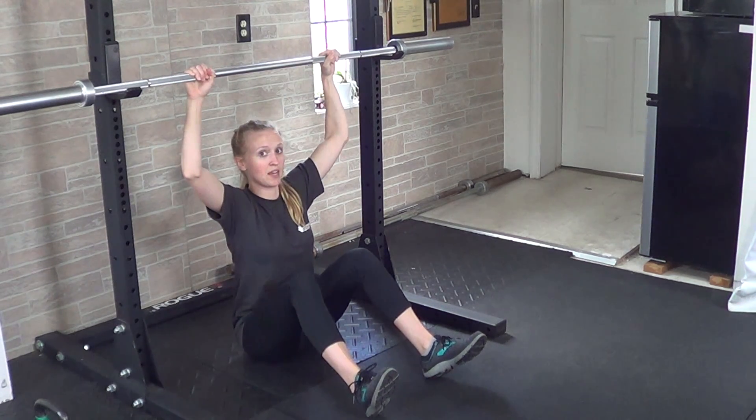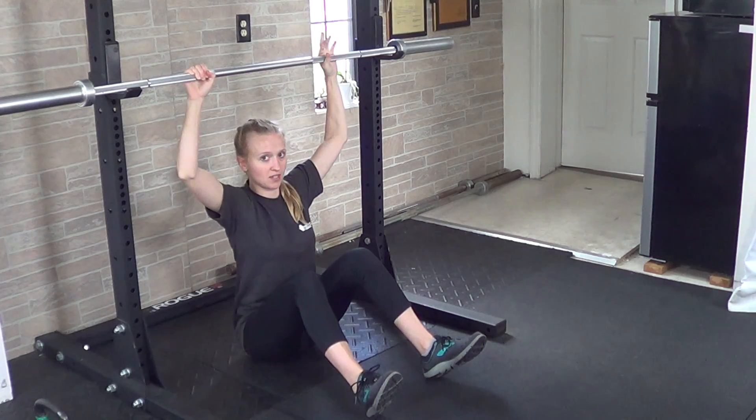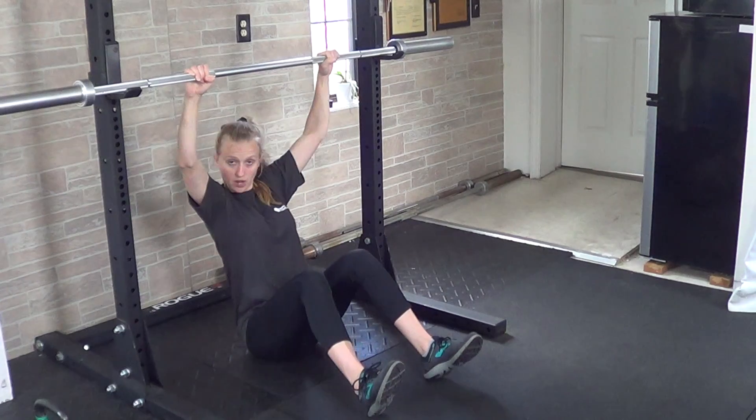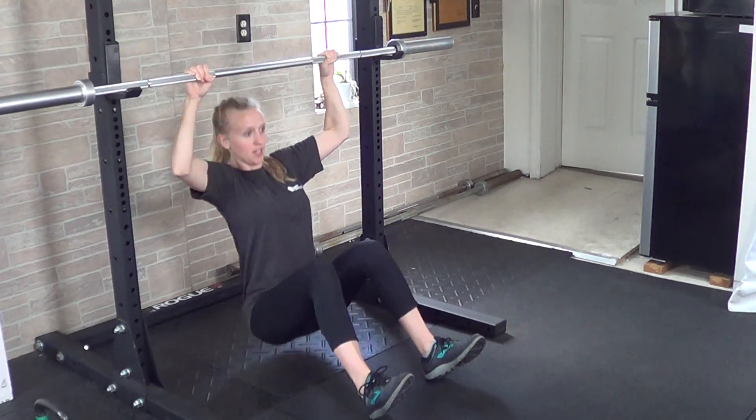Make sure that your body stays upright — don't start to lean back. Instead, keep your torso vertical and try to pull your chest up to the level of whatever you're holding on to.